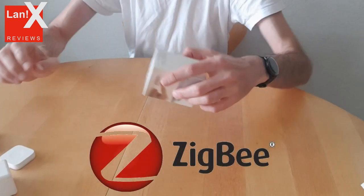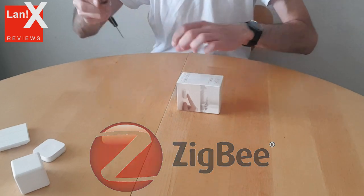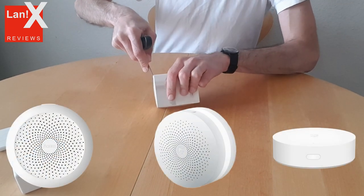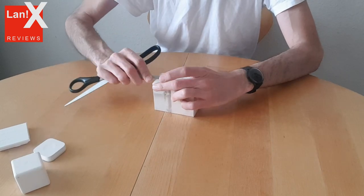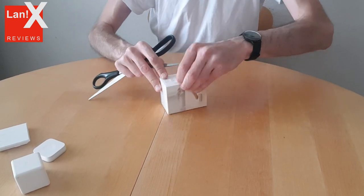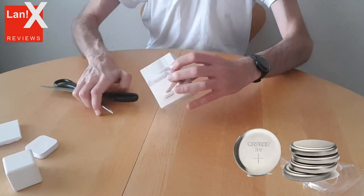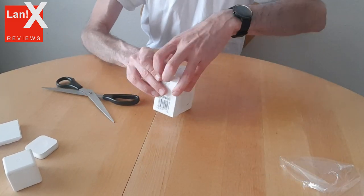As all other switches it connects by a Zigbee protocol, so you need a Mija or a Kara gateway in order to use it. It works on a CR2032 battery, as do most of the wireless Zigbee devices.